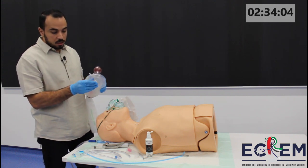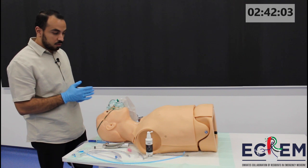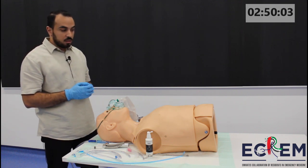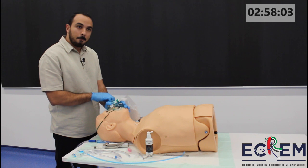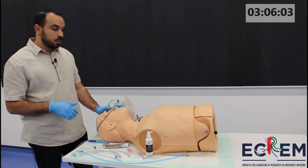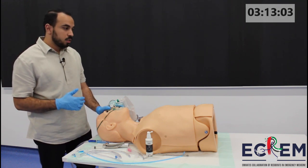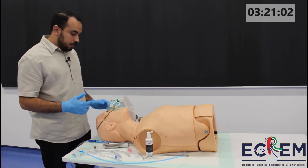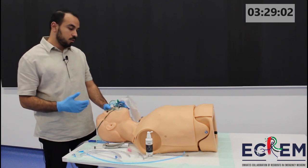We'll have our Ambu bag, making sure that the seal of the mask is there and that the bag is connected. Once I have checked my equipment and everything is available, I'll ask my team to prepare the medications. Can you tell me how many kilograms he is, please? He is 60 kg. So we'll proceed with 2mg/kg of ketamine — that will equate to 120mg of ketamine. And we'll use rocuronium as the paralysis agent at 1.5mg/kg, which equates to 90mg. The patient is already on the 15-liter mask for pre-oxygenation. We'll aim for 3 minutes of pre-oxygenation or 8 tidal volumes.